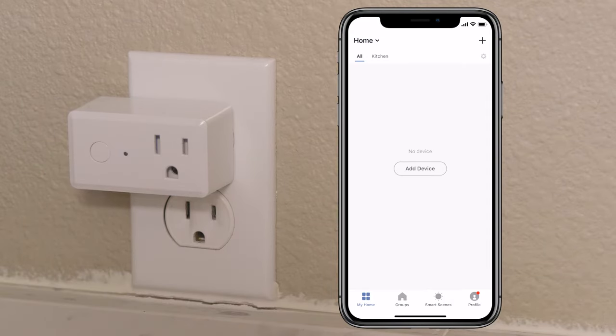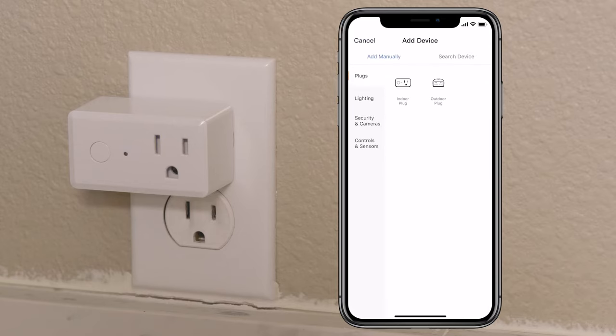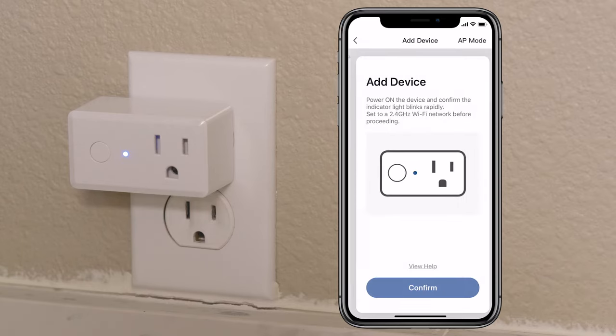In the app, choose your location and add a device by tapping the plus button in the upper right corner. Select device type, choose plugs, and then select indoor plug.